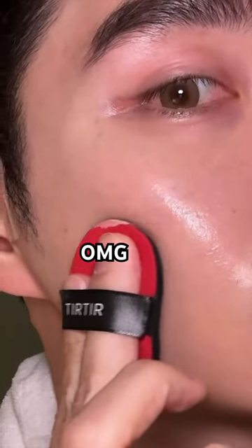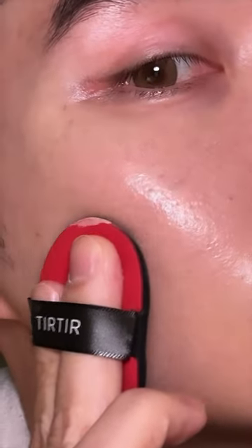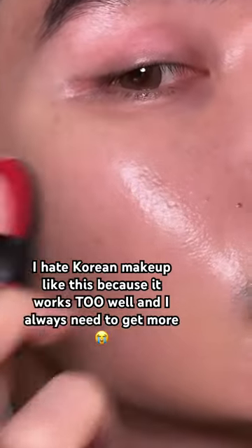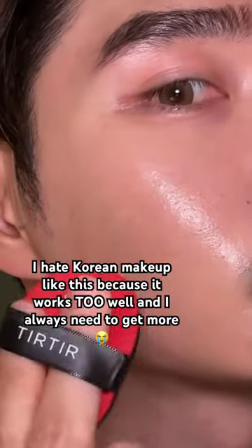Okay, this is crazy. This cushion makes me look like I have a filter on, but I don't — but it looks like it. Look, you have to try the Mask Fit Red Cushion from this Korean brand Turtur. It's wow.